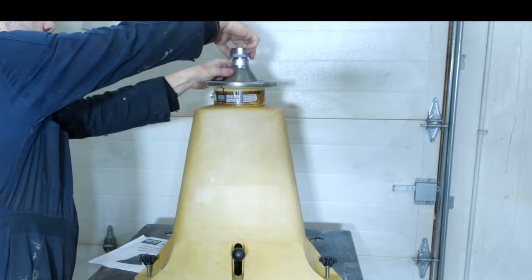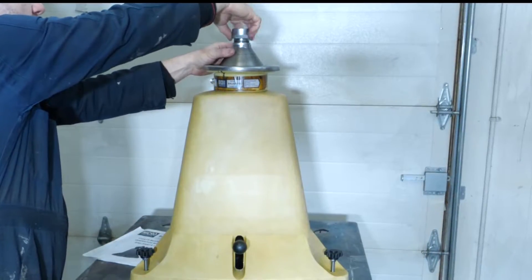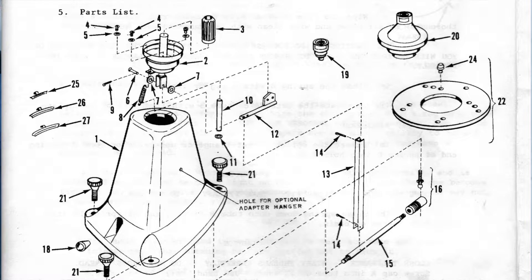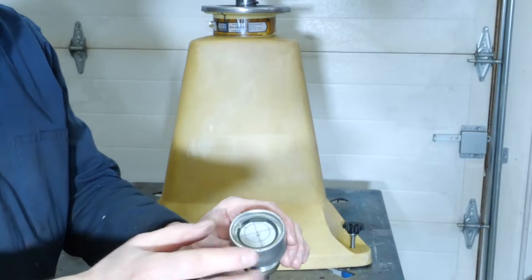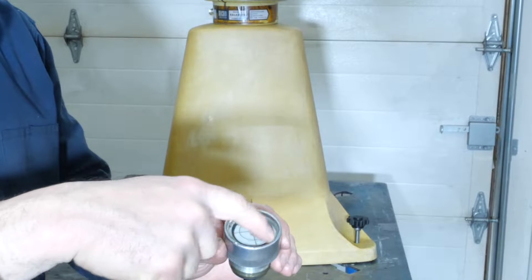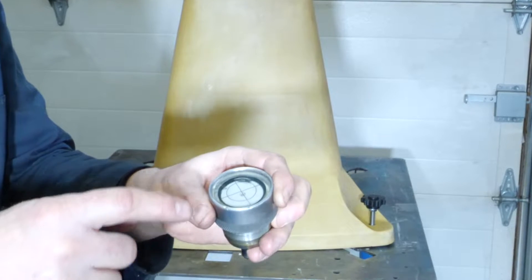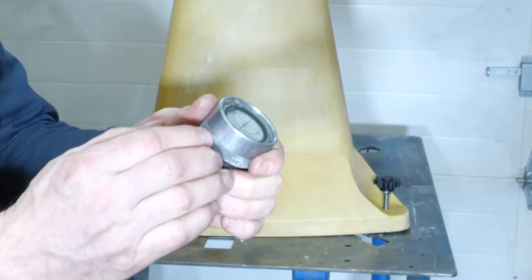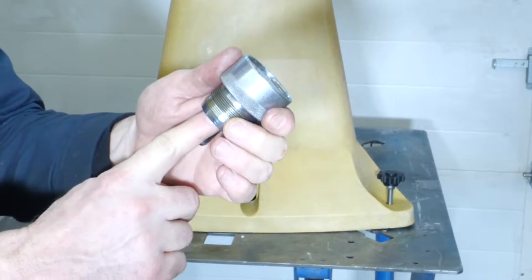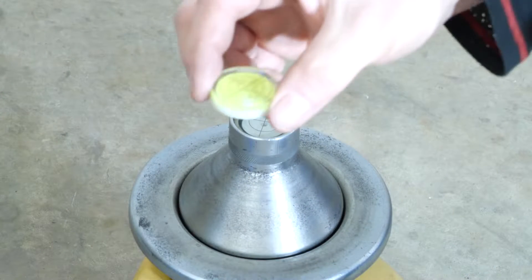Unfortunately, refilling is impossible. The cap unscrews just like this, and Coats in the parts manual considers this a single part — there are no separate parts. The cap is assembled from above with respect to the fluid and bubble, and from below with respect to the scale mechanism. In between there is steel, so you can't get through from below to refill.